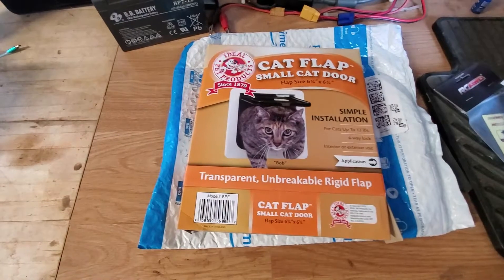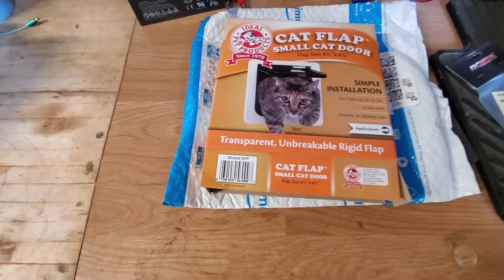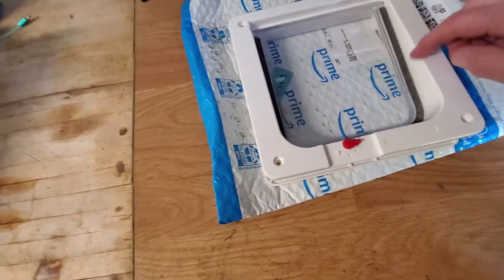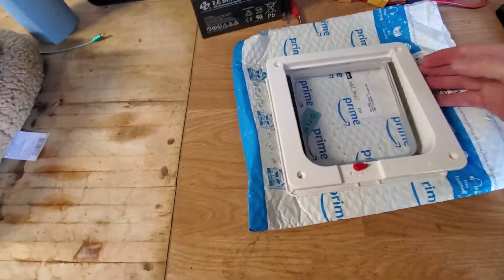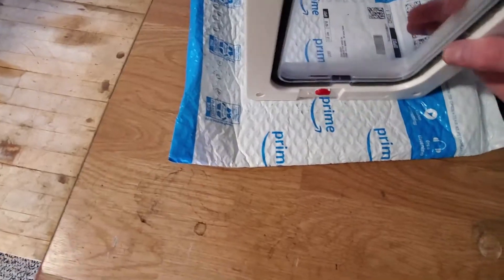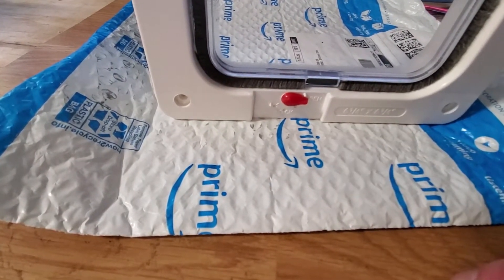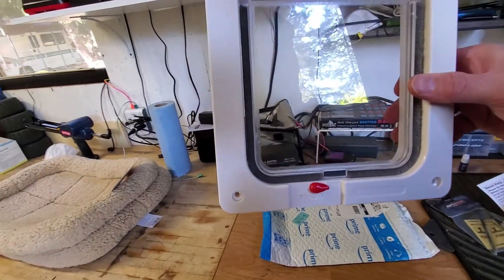So here is the cat door I bought. Looked at a bunch of reviews on Amazon — there's a lot, pretty much the same — but this one had a good price, I think it was like $16 or something. One of the features I do like: it has this little sort of weather lining thing for when it opens and closes, and it has a locking mechanism so you can just lock it closed. You can lock it so cats can go in only or out only. We'll pretty much leave it open all the time so they can come and go as they want.